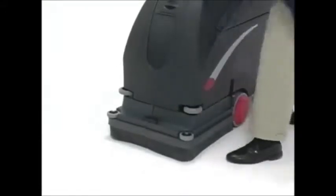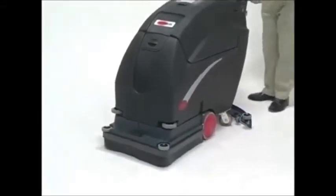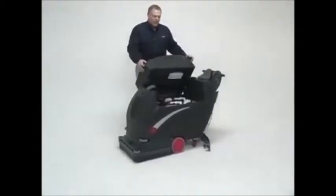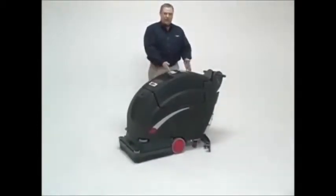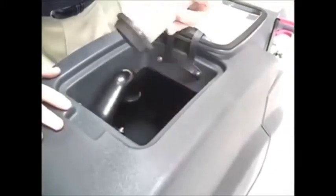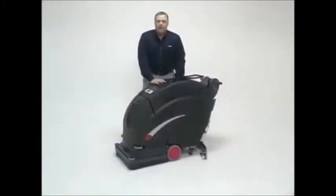Shrouds are easy to close up. Let's talk about where that water goes after we've cleaned the floor. We've got a recovery tank that sits right at the center of gravity of the machine — 16 gallons on this recovery tank as well — complete with a flow shutoff mechanism to prevent foam from harming the vac motor.